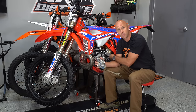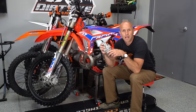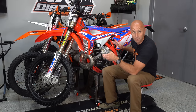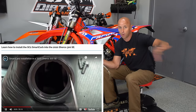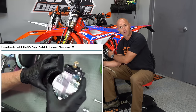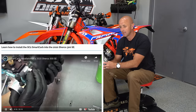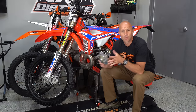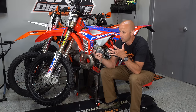You cannot see that on the Smart Carb — if there is a problem, you will not be able to see it. Another advantage of the Lectron is simple installation where you don't need to carve out your air boot. The Lectron does not have a vent scoop, whereas on some Smart Carb models you'd have to trim out the airbox boot. I should note though that the Lectron is a little bit longer, which can make fitment pretty tight. Those are my pros for the Lectron — it works fantastic and it's tried and true.